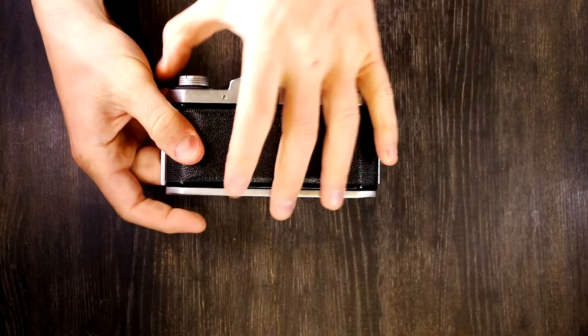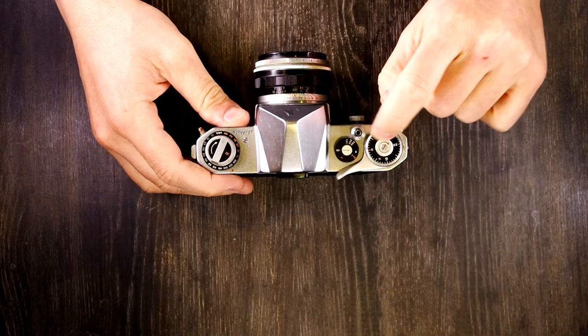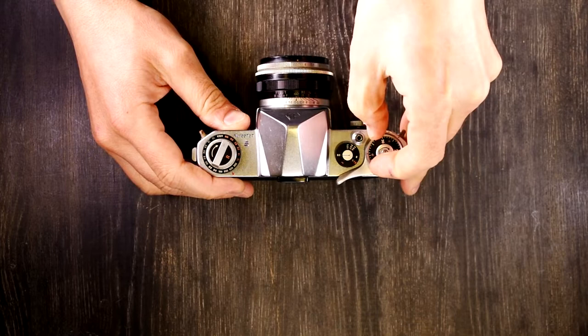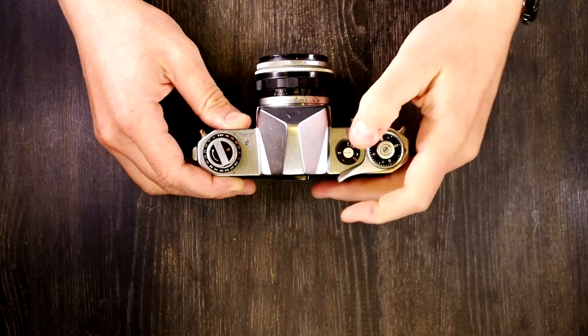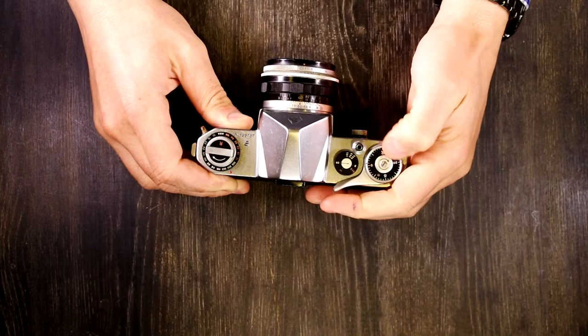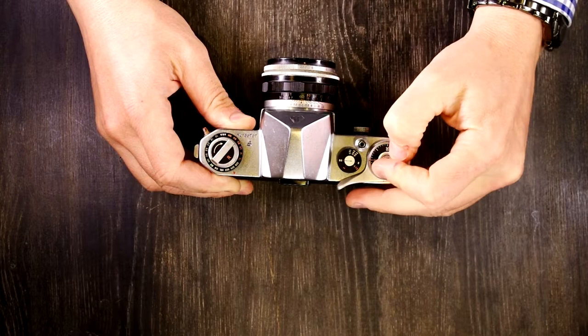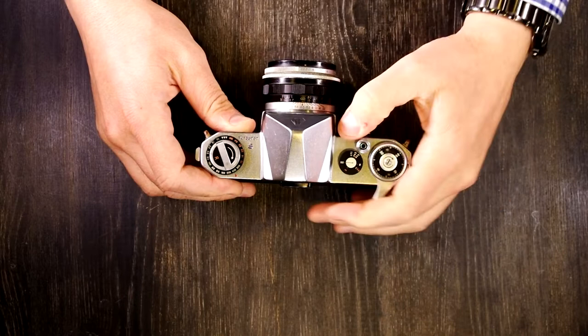Now you've closed the film back. Set your film memo dial to whatever type of film you're using — it doesn't do anything for the camera, but it reminds you of what you have. On the top here, we have an arrow that will remind you of which way to turn this. You want to turn this to a couple of notches before zero, then advance three times. The frame advance will start counting up, and as you take your pictures, you're going through your film.